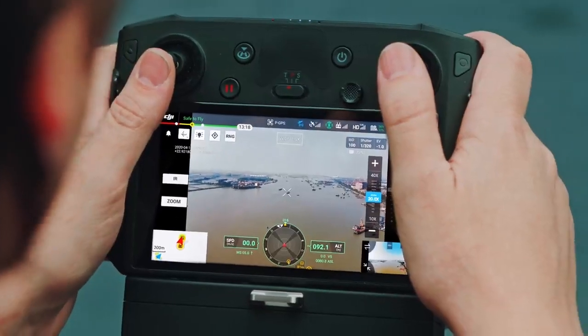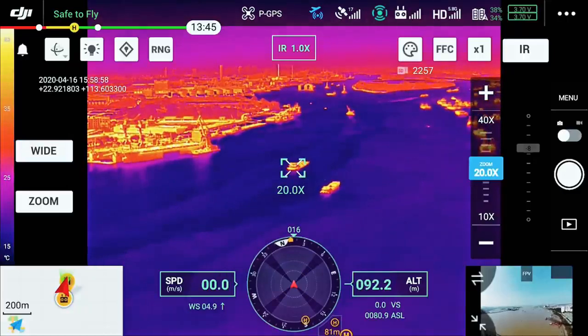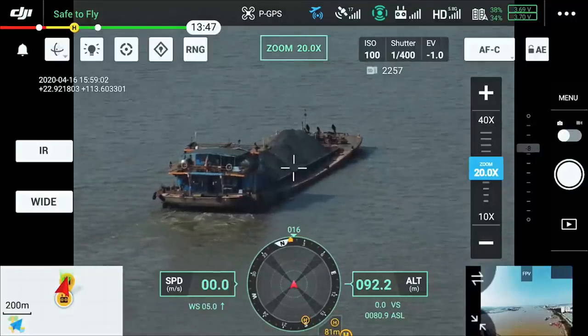The new UI lets you quickly scan an area with a wide-angle or thermal camera, preview a subject of interest, and then zoom in to confirm critical details, all with just two taps.